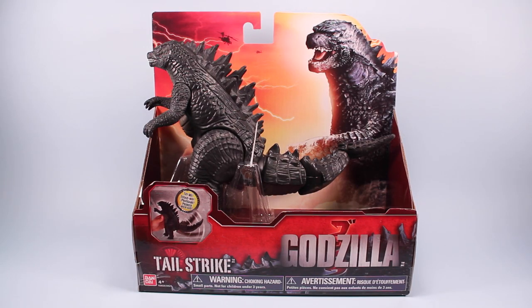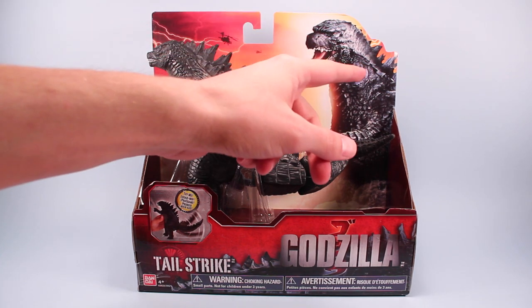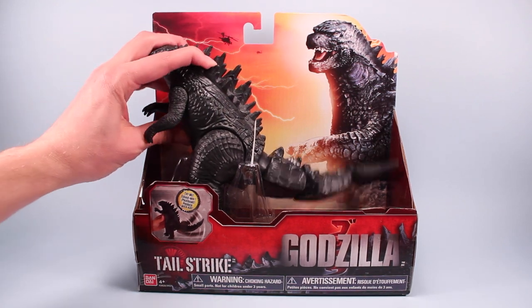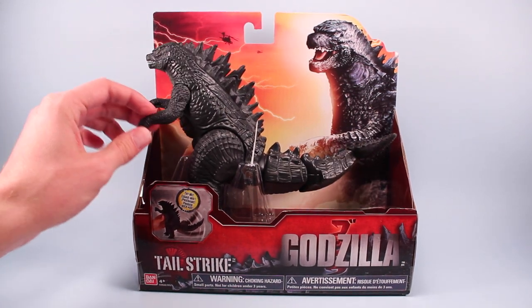Going backwards, here is Tailstrike in the package as he appears on store shelves. Very similar to the Dragon's toys with an open box design and a die-cut Godzilla up top. It gives you a chance to test out the action feature a little bit, make sure it works, make sure things are how you want them.